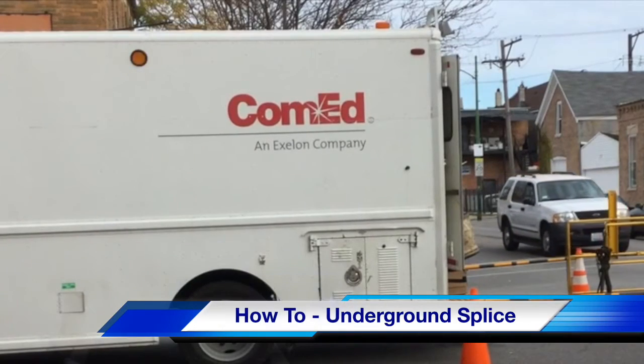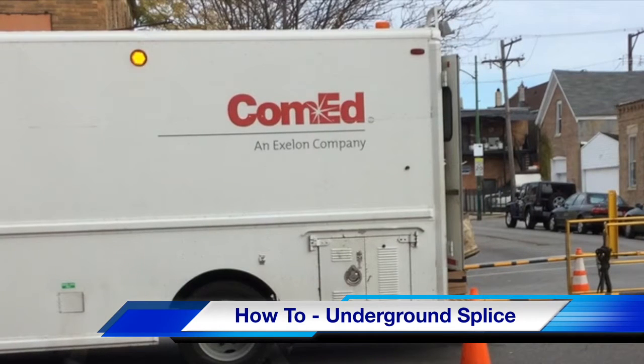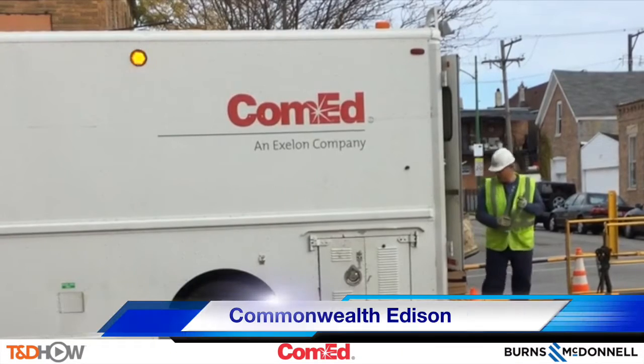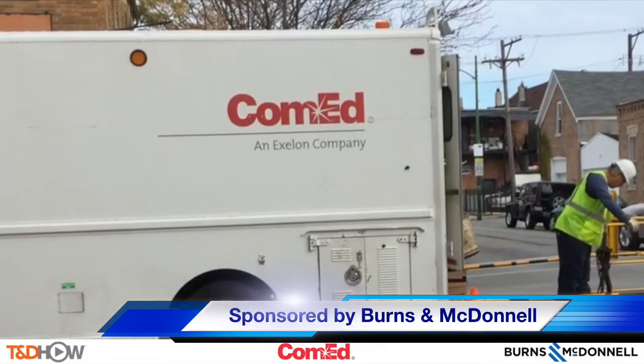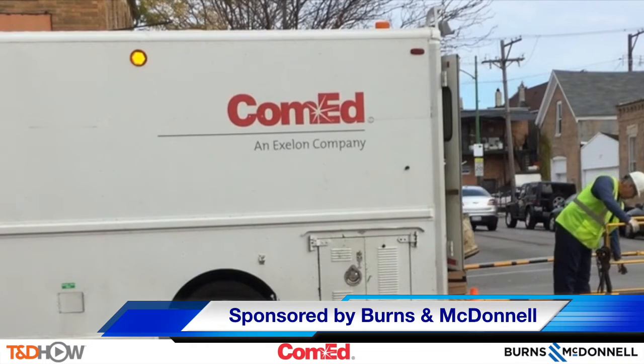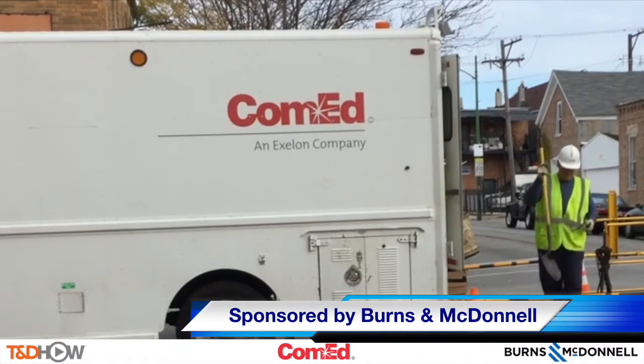Hello once again, I am Jim Ducart with TND How Videos. Today we are on the streets of Chicago, Illinois, where we will watch a cold shrink underground splice. Our participating utility is Commonwealth Edison and this video is sponsored by Burns and McDonnell. Now let's go right on down underneath into the manhole and see what we've got.